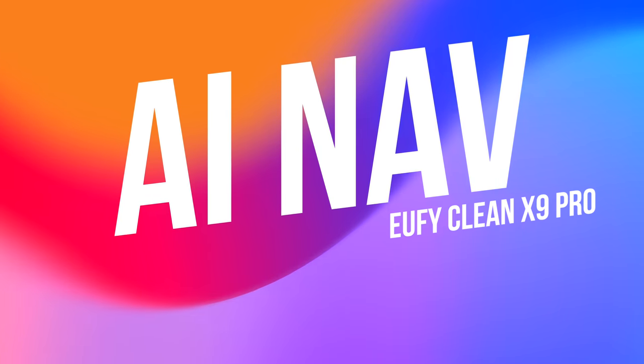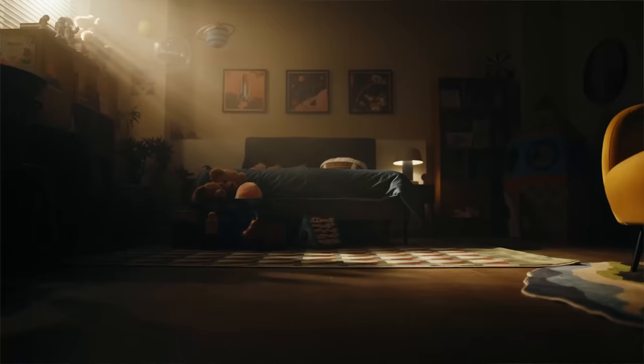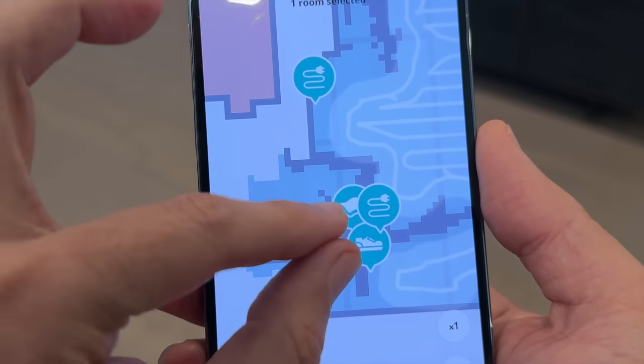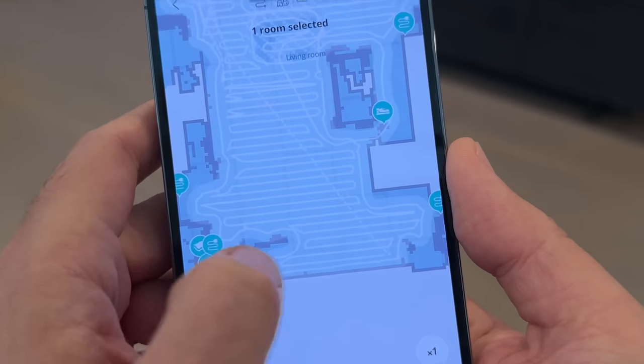A robot is only as good as its brains, right? The X9 Pro's AI navigation system is frankly impressive and mind-blowing. It uses the AIC system and eye path laser navigation, which allows the X9 Pro to maneuver around your home. It can even identify 28 different types of items with 99% accuracy and zero collisions.